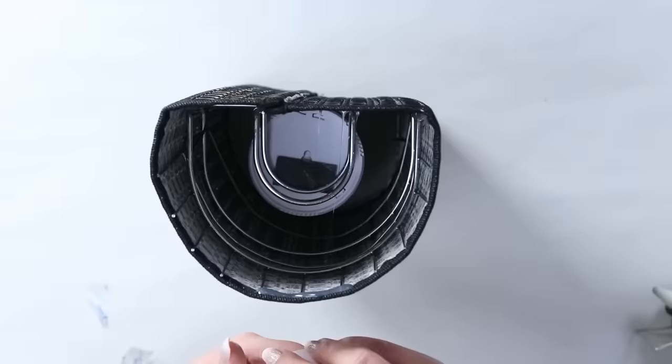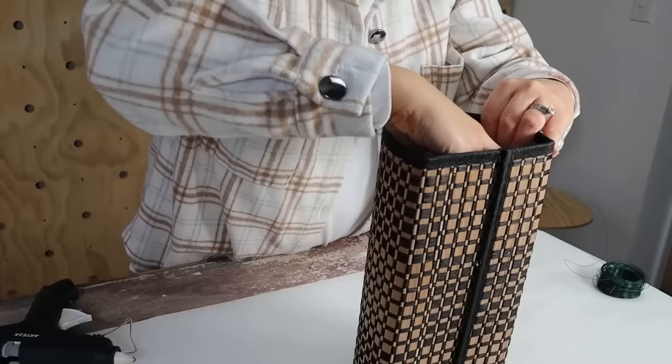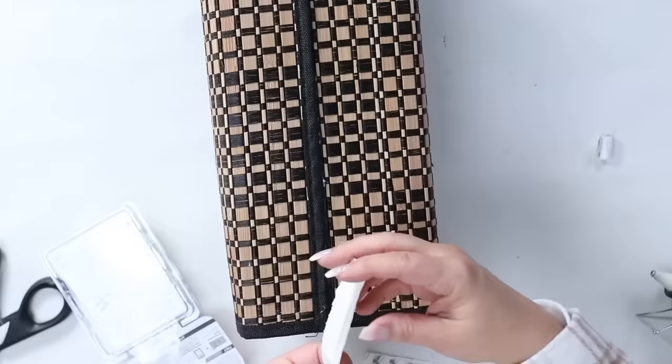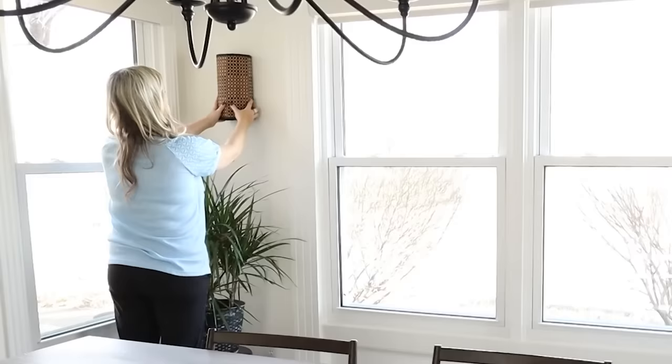They're touch lights — just touch them to turn them on. You can also get remote ones that are a little more expensive if you prefer. To attach these to the wall, all you have to do is use command strips. Here's how it looks on my wall.